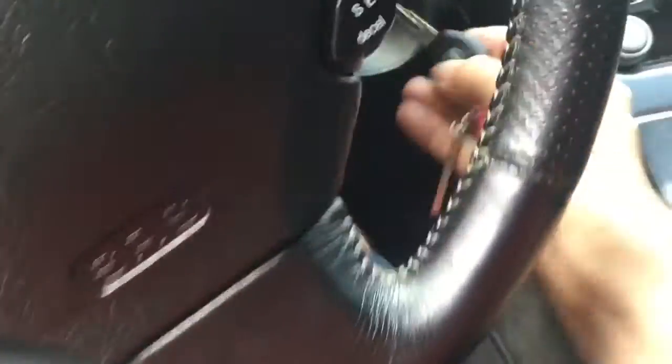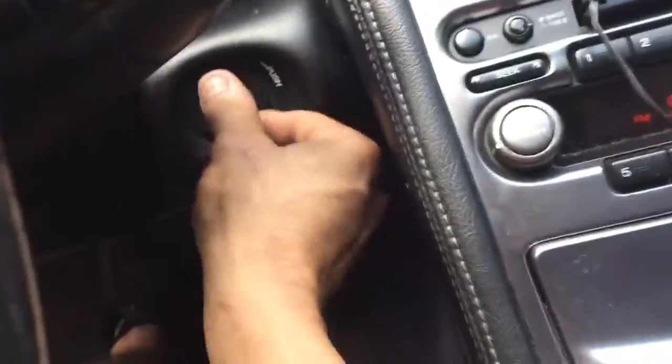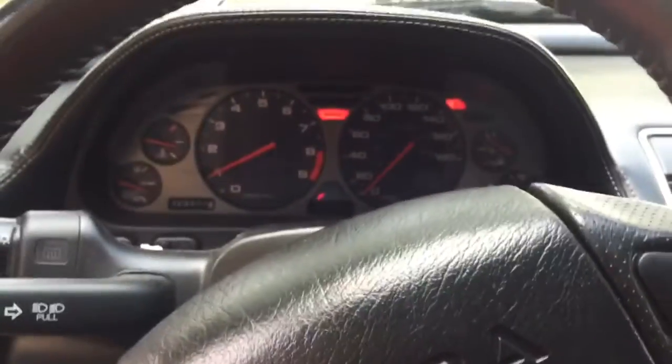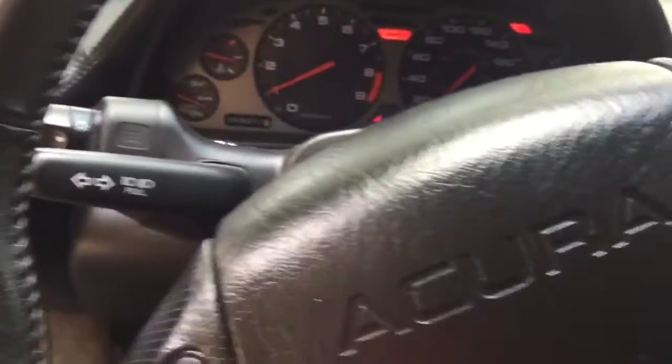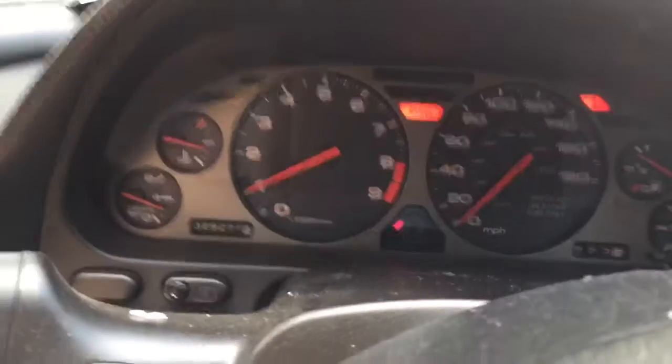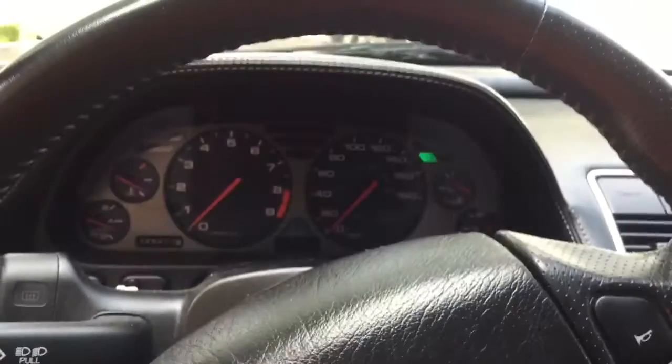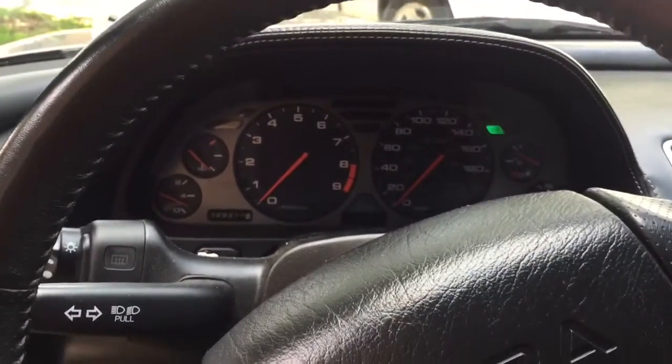What you do is turn the key all the way forward in the ignition without starting the car — just all the way without cranking. Once you push your foot on the brake, my unit shuts off in the background, but the car stays running because the key is already in the ignition. Once you turn off the car, it is off completely because my unit went off in the background.